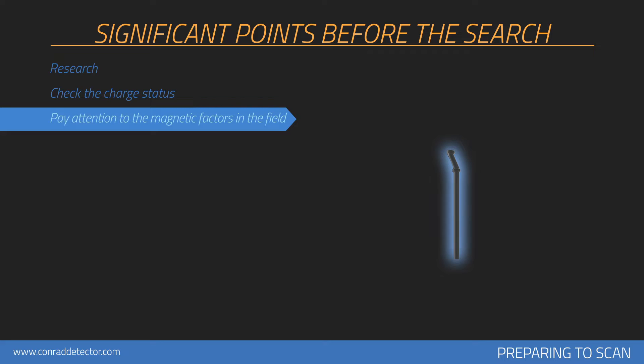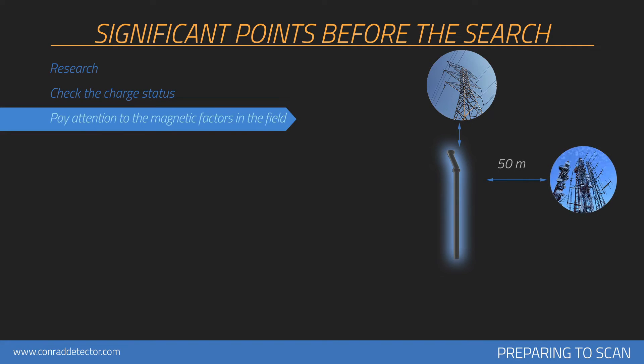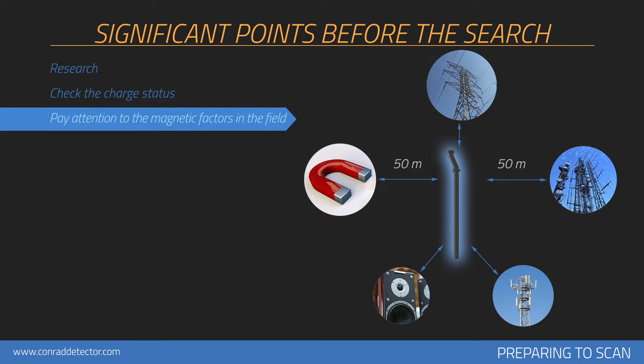There should not be any high-tension lines, main electric lines, cell towers, objects with high susceptibility, speakers, or objects like magnets within at least 50m diameter of the area measured. The person doing the scanning should not have any objects with high magnetic susceptibility on him or her.